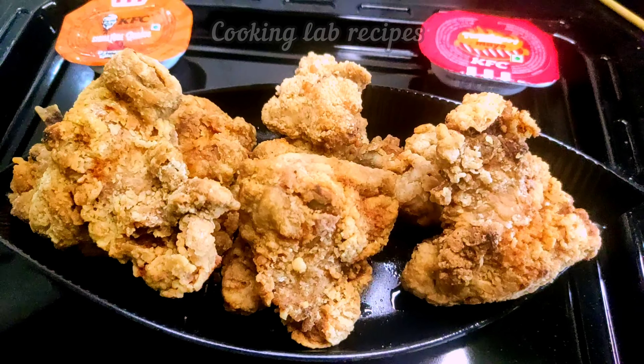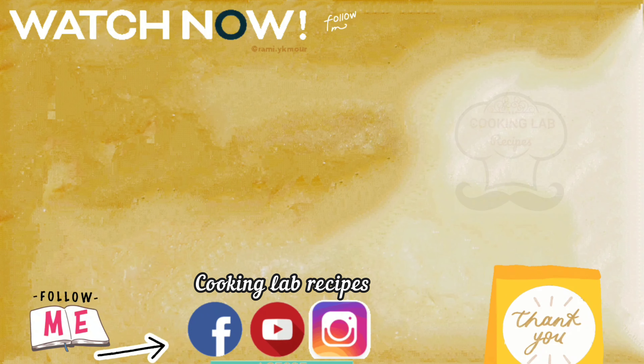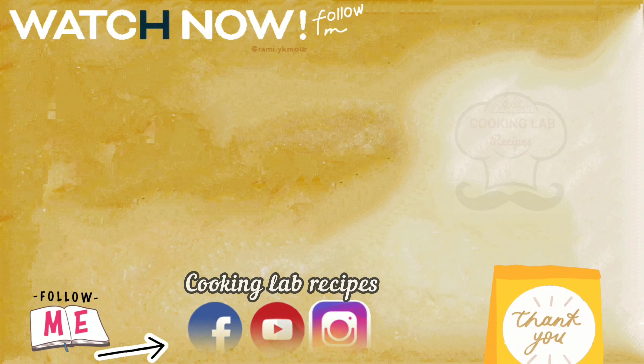Crispy fried Kewsi chicken is ready! Cut it and serve it in a small bowl — it will be very crunchy. Our homemade Kewsi chicken is ready to serve. I hope you like it — please like and share. Thank you!